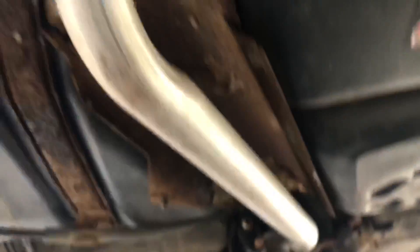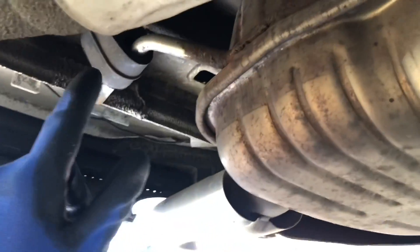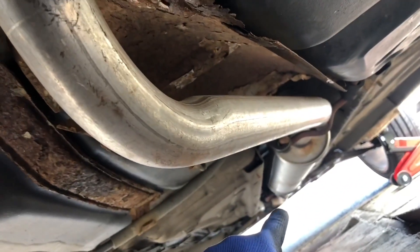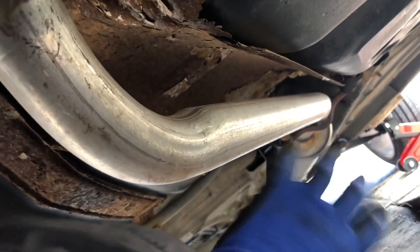Obviously you've got the rubber holders over here — these two rubbers — and you've got this rubber here holding the back box of the exhaust. You need to take the back box off first, then disconnect the silencer midsection from the front, then remove it and we'll see it from there.